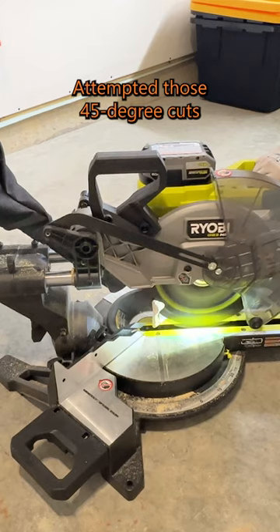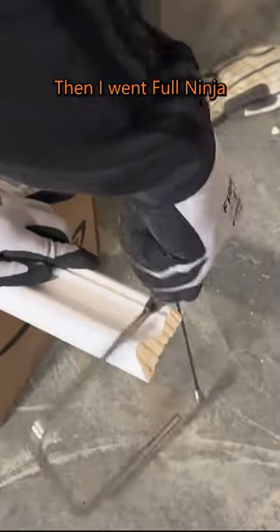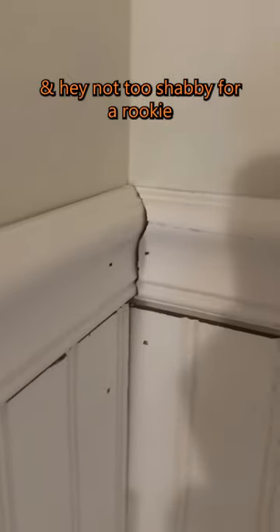Inner corner for chair rails. I attempted those 45-degree cuts but they just didn't work with my inner corner. Then I went full ninja with the coping saw — and hey, not too shabby for a rookie.